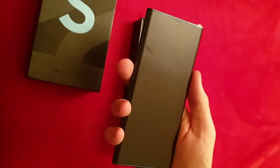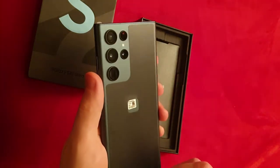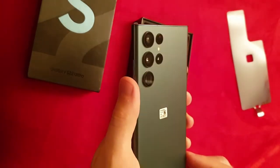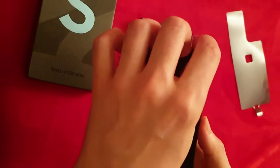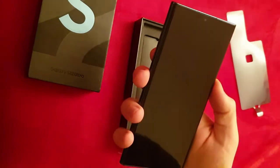Nice, not too big, not too small. Yeah, a lot of cameras. Let's start it up.